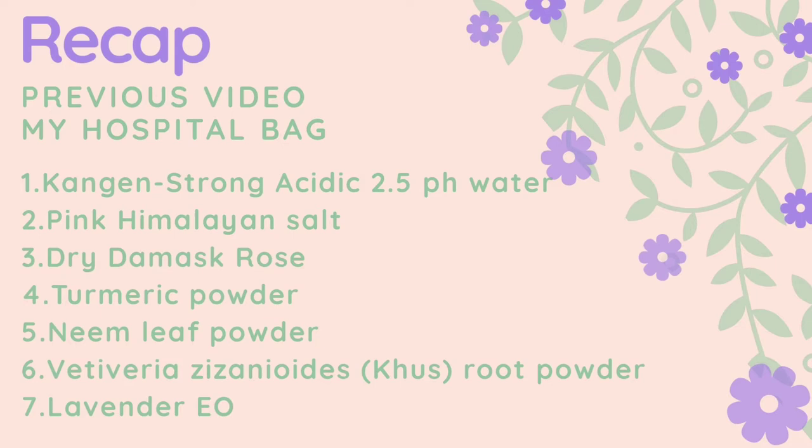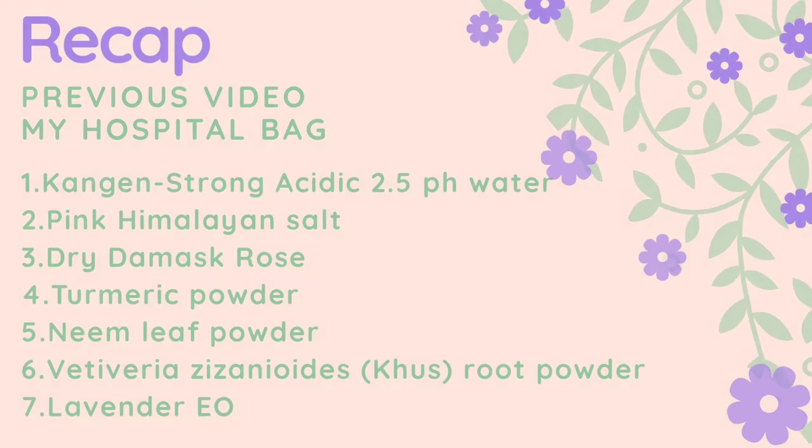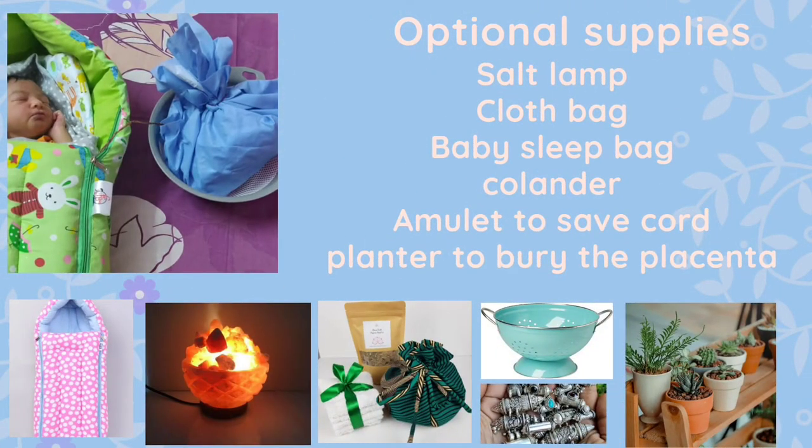The optional supplies include a Himalayan salt lamp that you can buy from an online shop or a known source. You will need a cloth bag to carry the placenta, a baby sleep bag where you can put the baby and the placenta together if you have to go for hospital visits or want someone to carry it around the house — it will be very convenient. And then a colander to wash and rinse the placenta, an amulet to save the umbilical cord, and a planter to bury the placenta if you choose to.